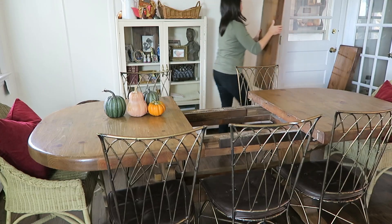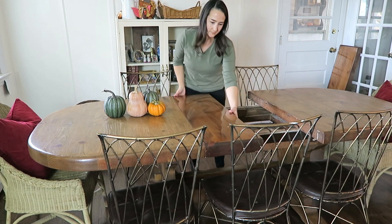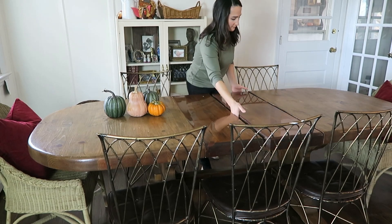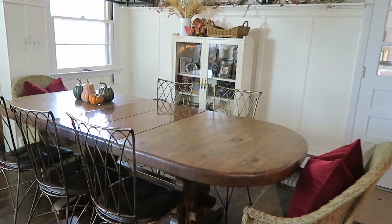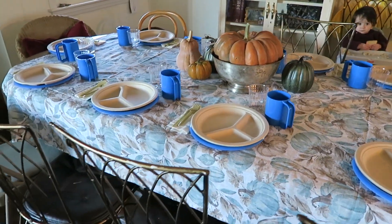My next tip is to put leaves into your dining room table if your table has that option. Our dining table has two leaves that we keep in our basement, but when we have a big party we pull them up and set up the table. They don't actually match our table because I refinished it, so I just use a tablecloth to cover it up. If you're looking to buy a new table, definitely look into one that has that option, or just pull up a secondary table and put a tablecloth over both.